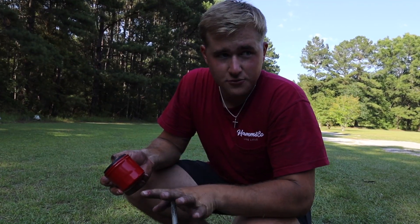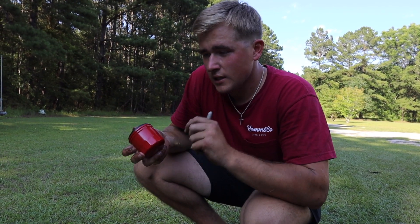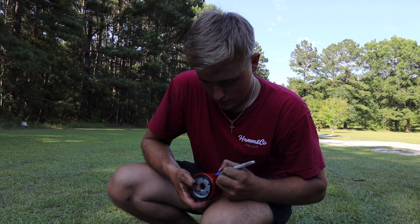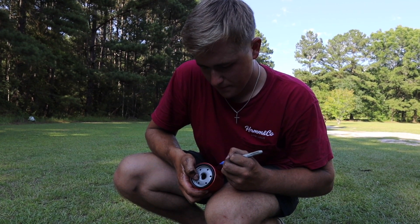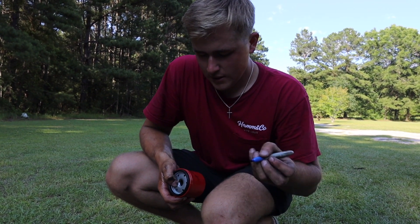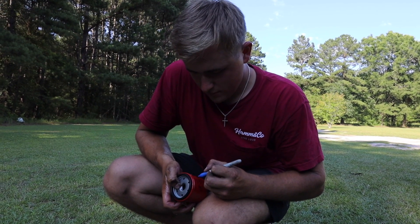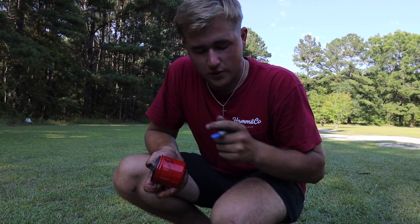Simple as that. Now an easy way to tell when you changed your filters is the classic mechanic trick — you're going to write today's date on it and your miles. I'm at 241,230 or so. With every 10,000 miles, or every other oil change, just change this filter. Today's date is the 26th, and I'll write my miles as 241,200, so I know around 251,000 I should replace this.